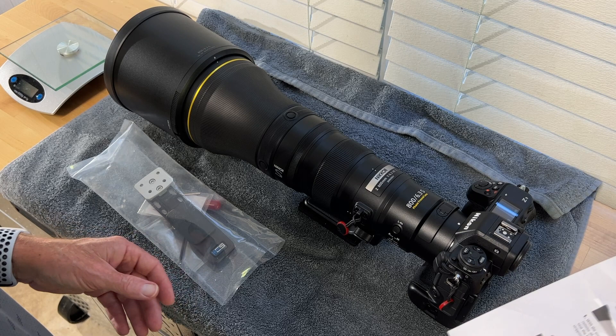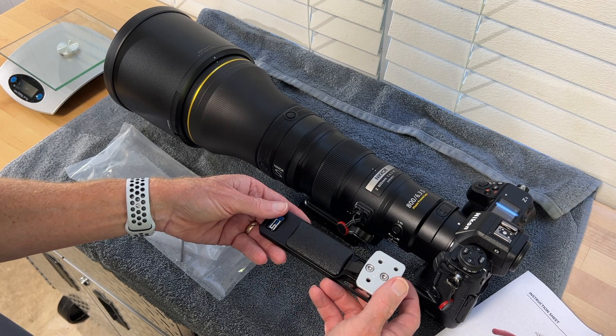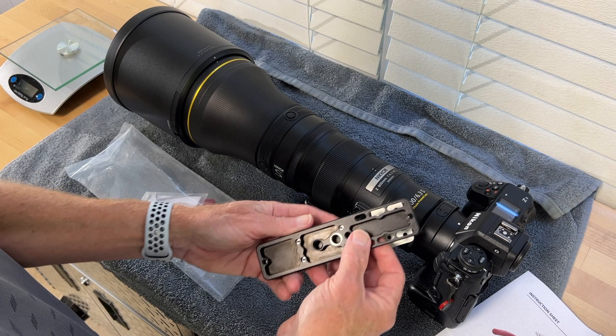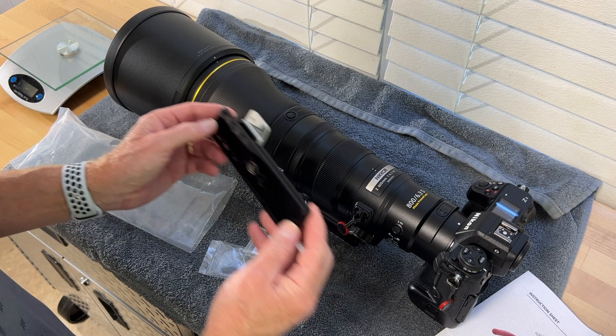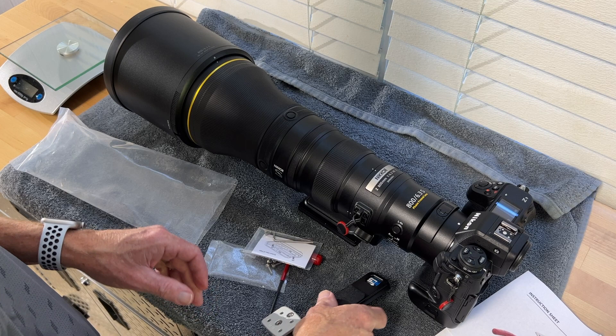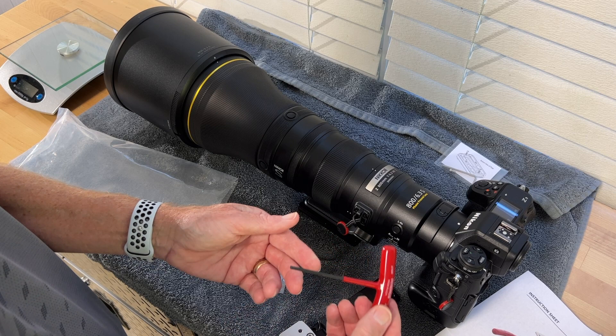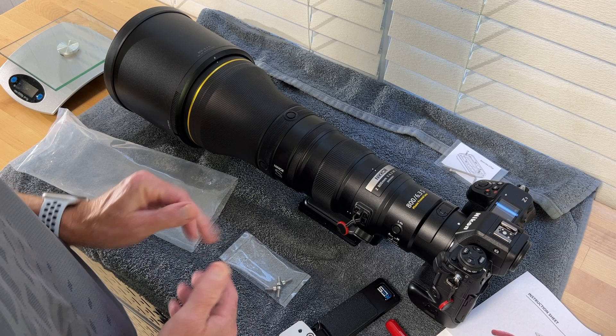Here are the instructions and here's the foot — very nicely made, and it's much lighter than it looks. You do have a quarter-twenty, a three-eighths, and a quick-release socket here. They also provide stop screws to put at either end to keep it from accidentally sliding out of your quick-release bracket. It includes a very nice quality three millimeter wrench, and here are the four screws to attach it to the lens.